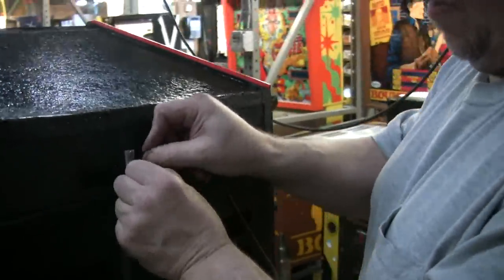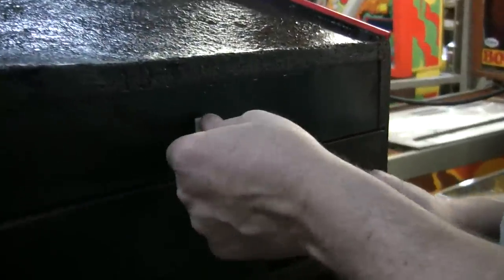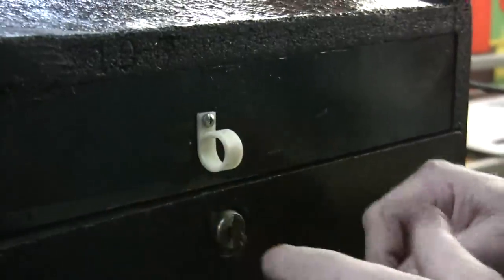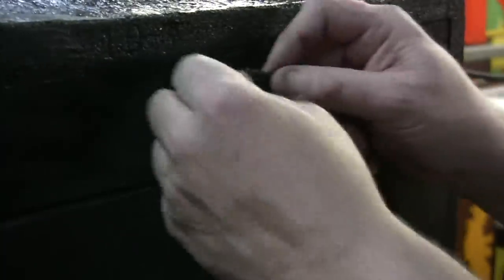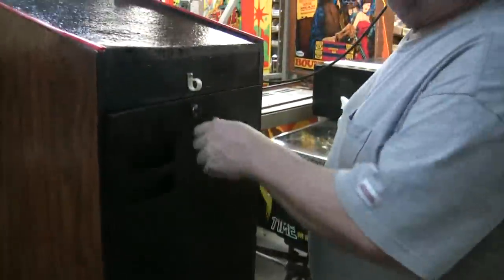Now come around back too. Let me show you a little trick — what you should do if you have arcade video games in your house: put this little white clip on. These come out of the insides of any games you're throwing out. You just snap in your cord like that and it makes it really nice — it keeps it off the floor and you won't roll the game over it.